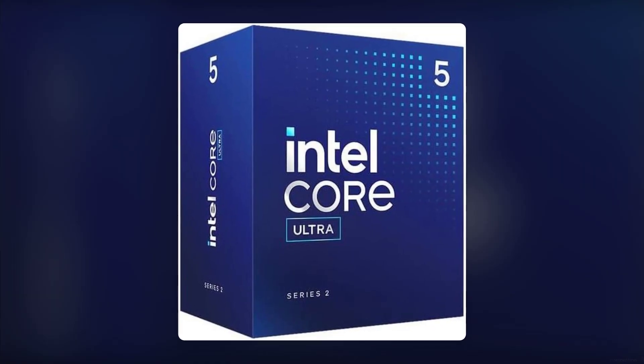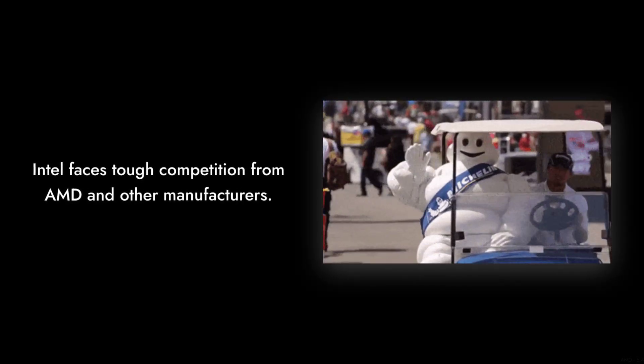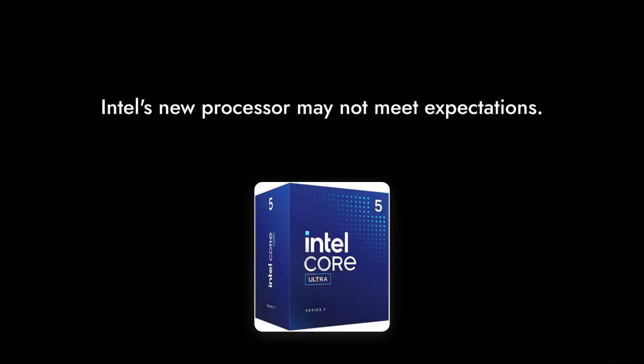And finally, reason number one: the competition. With AMD and other manufacturers pushing the envelope, Intel needs to step up its game. This processor may fall short compared to rivals offering better specs at similar prices.